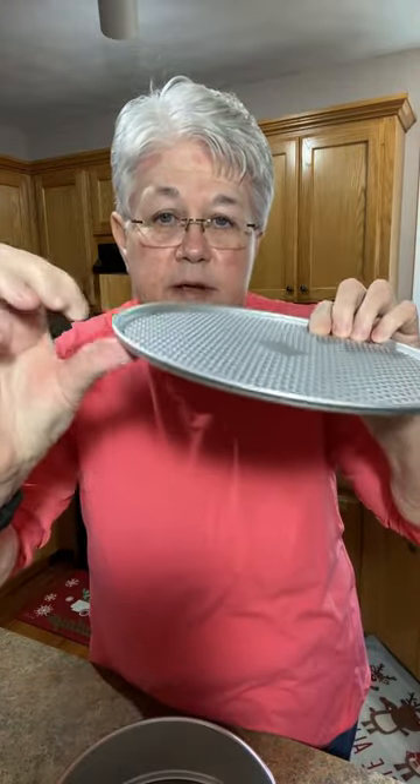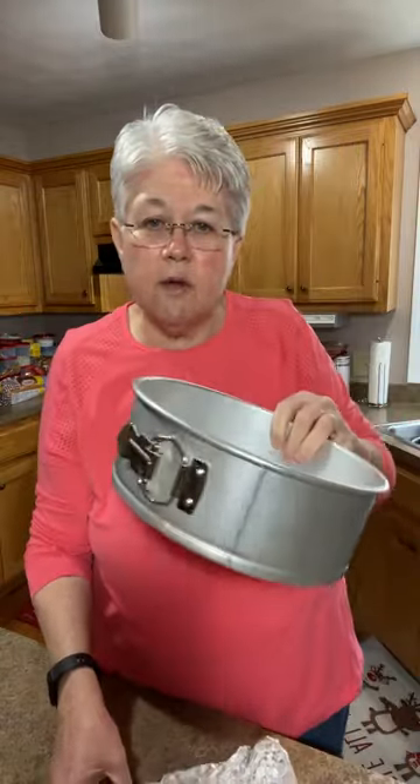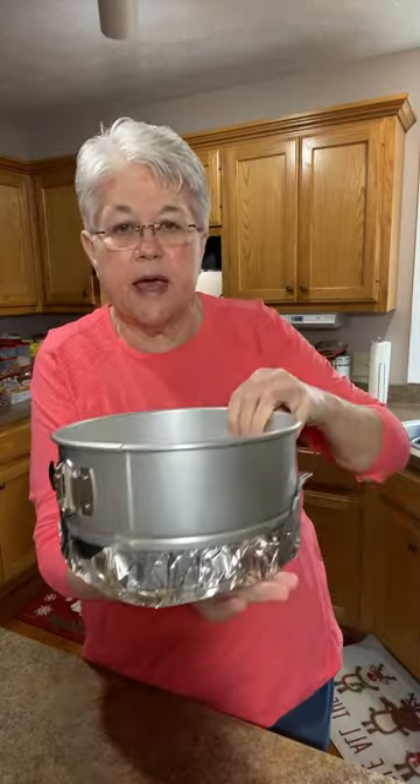With your springform pan, most people put the lip up on top. I turn it over so the lip is down — that way your cheesecake slides right out and you can get a spatula or your fingers under it easily. The pan still goes in perfectly. I always push it down on the edges to make sure it's secure, then I cut a piece of aluminum foil and put it under the pan.